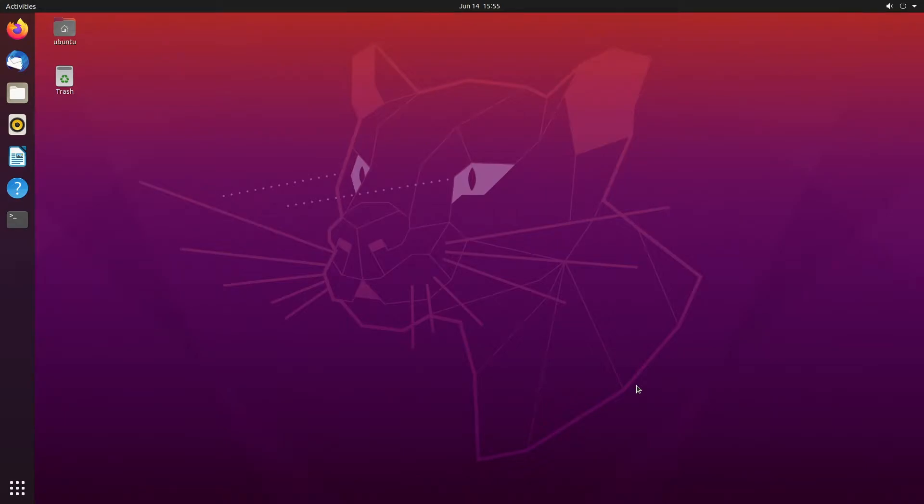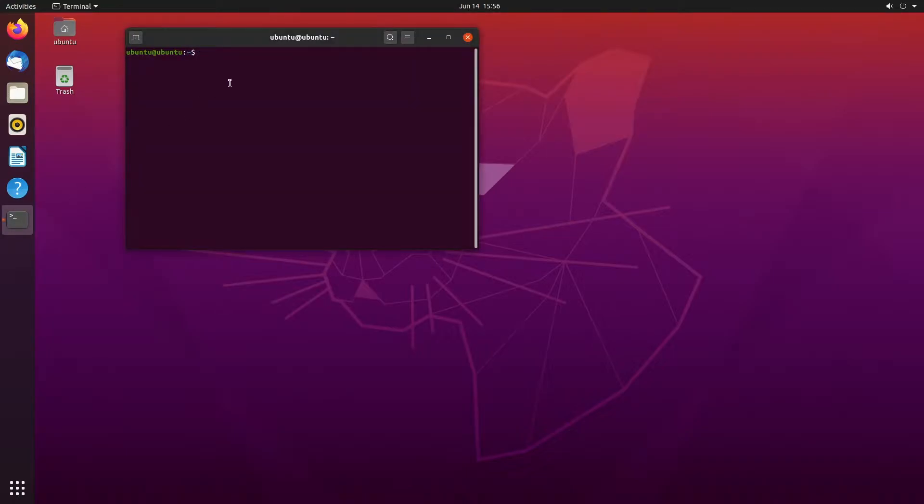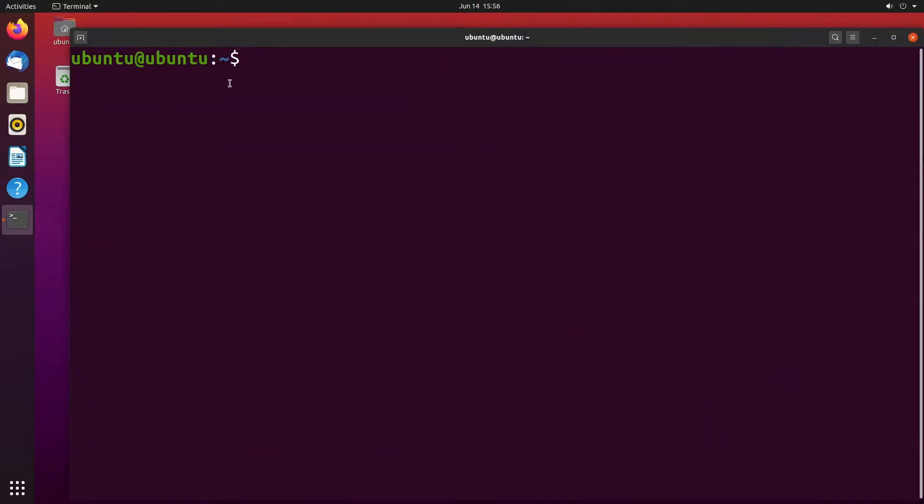Welcome. In some previous videos I set up Ubuntu Server 20.04 LTS on a Raspberry Pi 4, and then in the next video I set up Ubuntu desktop. In this video I'm going to be setting up a second desktop — in the previous video I set up GNOME desktop, and in this video I'm going to be setting up LXQT. I'll put a link in the description to my Raspberry Pi playlist and to the hardware I'm using on Amazon. If you use that link it helps me out a little bit and doesn't cost you anything extra.